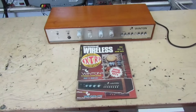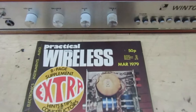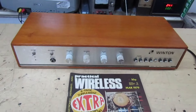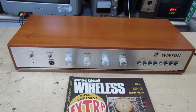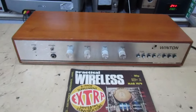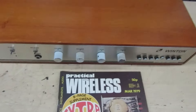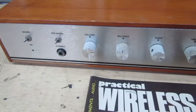So there we go - the Practical Wireless Winton, 50 watts a channel stereo amplifier, 1979. I was still at school then. What an item - I think that's rare. It'd be nice to hear from anybody else who's actually got one, or somebody who built one and sold it, or maybe this was yours at one time. Many thanks for watching - I'll catch you in the next one. Goodbye.